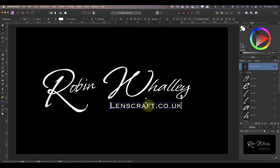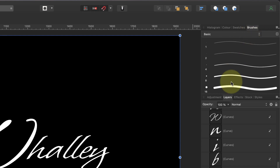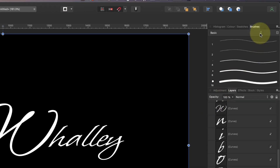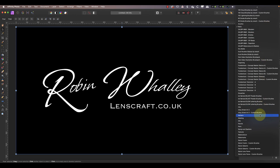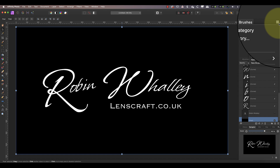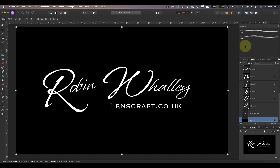When you have the different elements of your watermark in position you can use them to create a custom Affinity Photo brush. To create the brush you need to use the brushes studio panel — if it's not visible you can select it in the main view menu under the studio section. When you have a lot of brushes in Affinity Photo, as I do, it's a good idea to organize them into categories. I already have a category called watermarks, but if you need to create one select the create new category option in the panel menu.